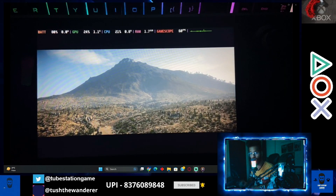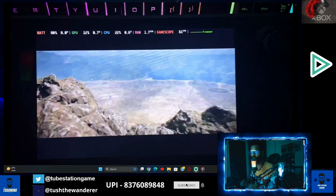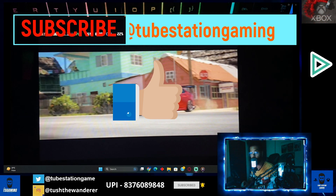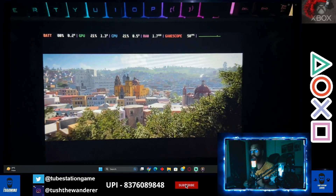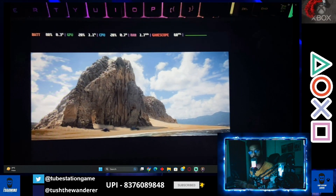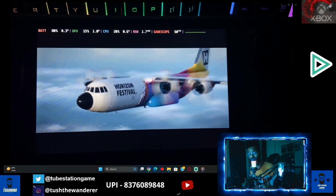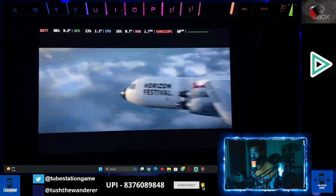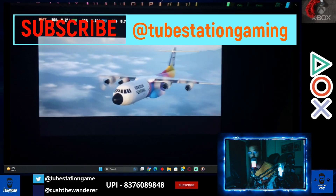Just stay tuned to the video, don't skip it, and watch all the steps I'm telling you — only then you will be able to configure it. I keep coming up with these kinds of tricks because I've also faced difficulties. I used to think: how do I play my Xbox games on the go, or if my console is in a different room and I want to play it remotely or lying down on the bed? This is where it will definitely help you.